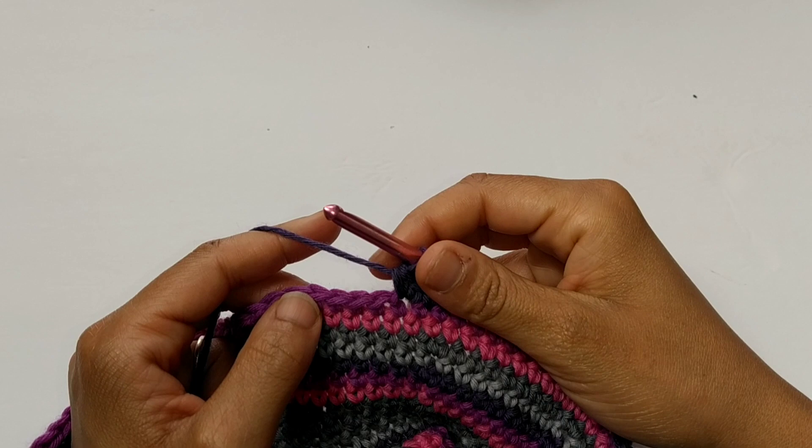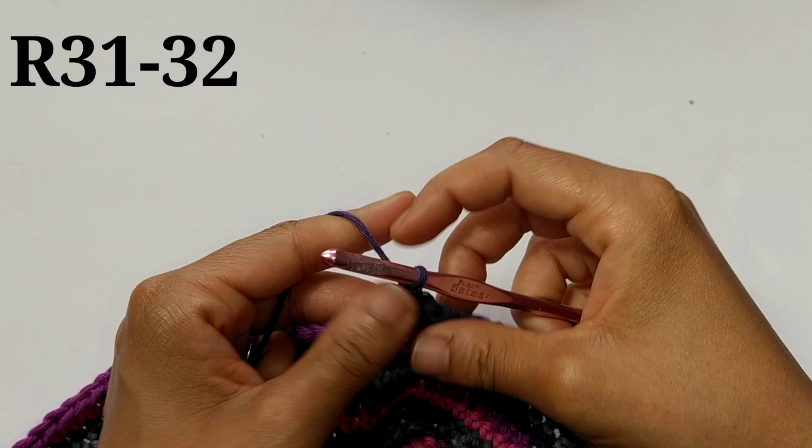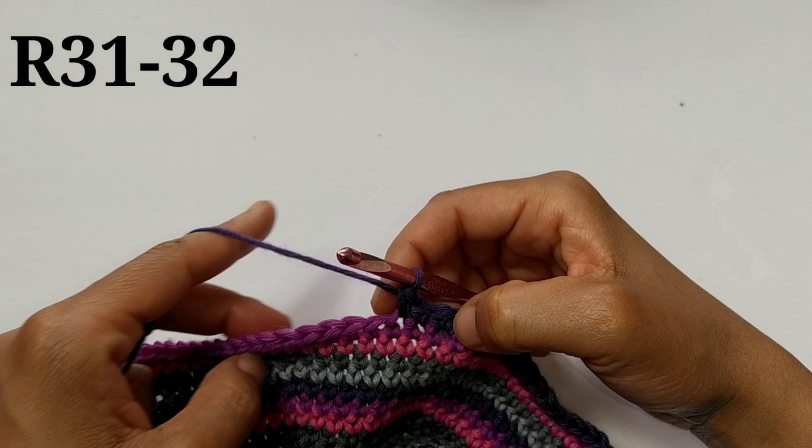For the next two rounds, you're just going to place normal single crochets in each stitch around. Continue placing single crochets in each stitch around for the next two rounds.